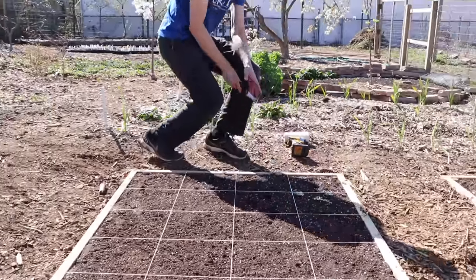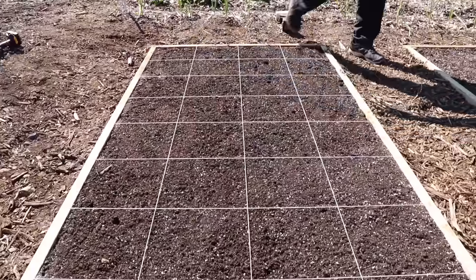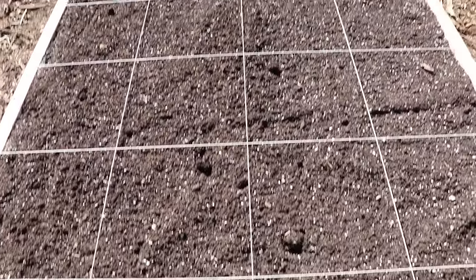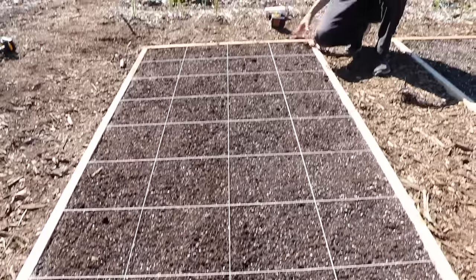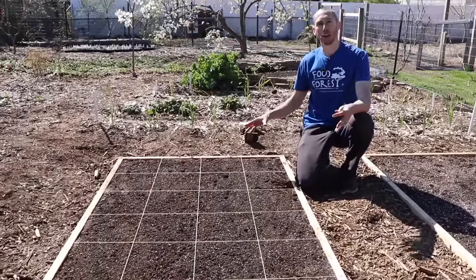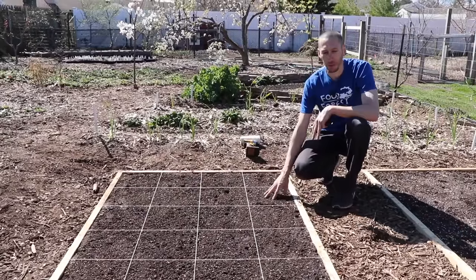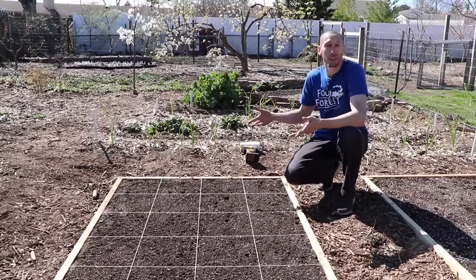Take a step back and you can see we've got our 40 one-foot sections. It looks fantastic, and now you can start to get an idea of why this is a simplified approach. Instead of thinking 'what am I going to plant in this whole entire bed?', now we'll go one square at a time — what am I going to plant in this square, and then that one? Let's grab some plants and get them in the ground.